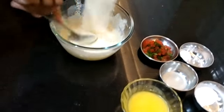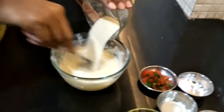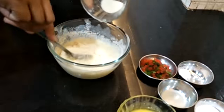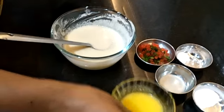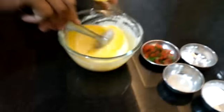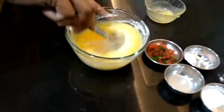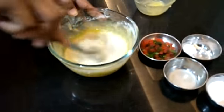We are mixing it all together, adding the suji a little at a time. And now we will add the ghee inside with our batter.